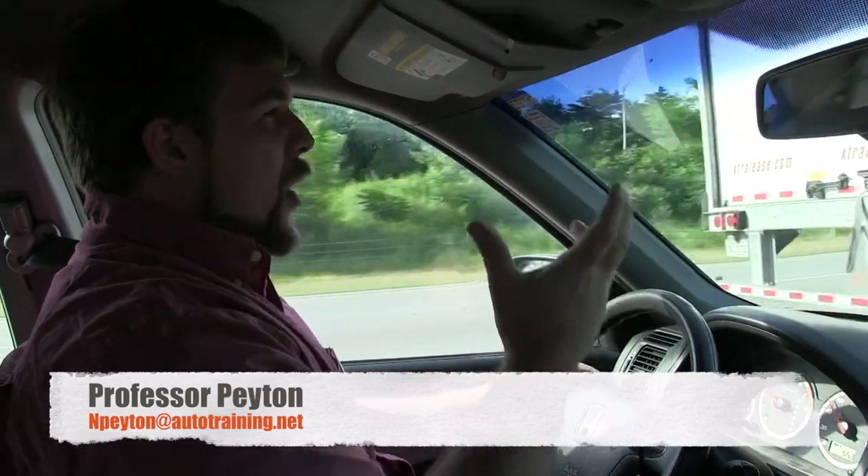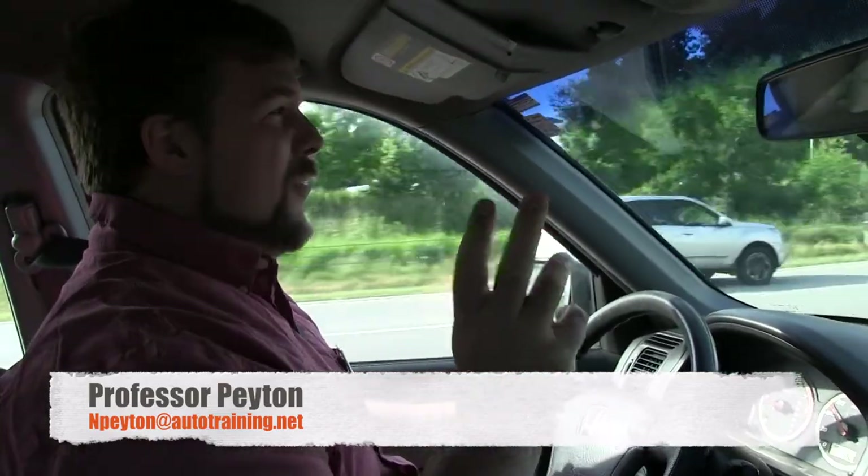Good morning everybody. Professor Payton here with another fantastic video. We're going to teach you how to bed in brakes after service and hopefully not crash the car in the process. The reason you do this is to go ahead and get a mating surface for the new brake pad onto the rotor so that you don't get squeaking and stuff like that.